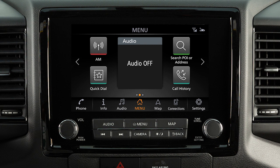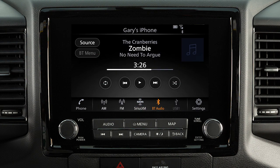This is one of the available systems for your vehicle. The menu options may vary slightly from the displayed menus. With Bluetooth streaming audio, you can access and play audio files from your compatible Bluetooth device through the vehicle's audio system.